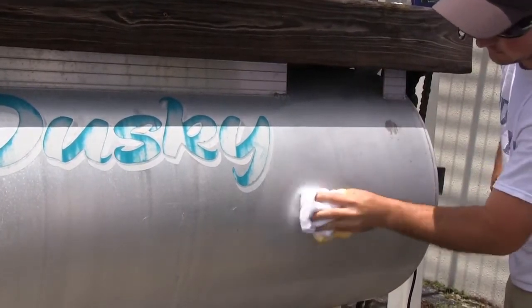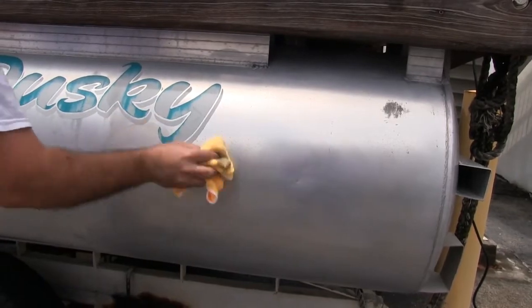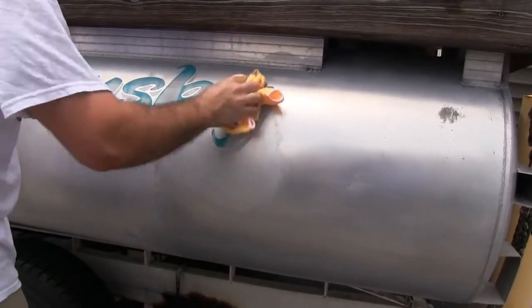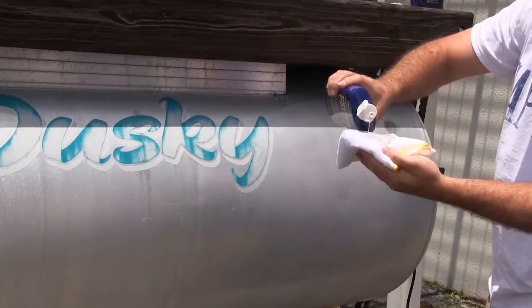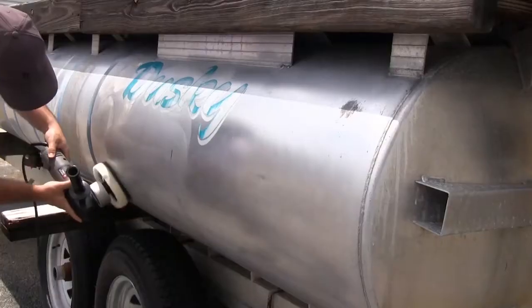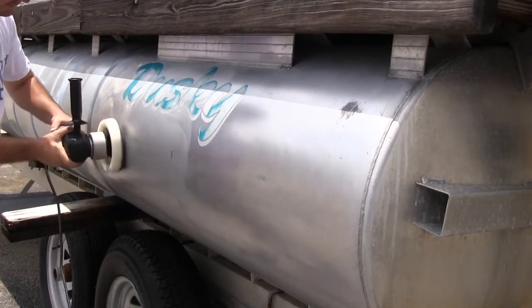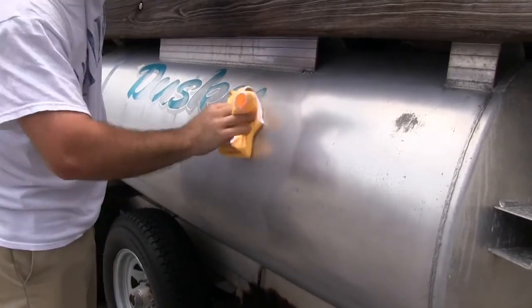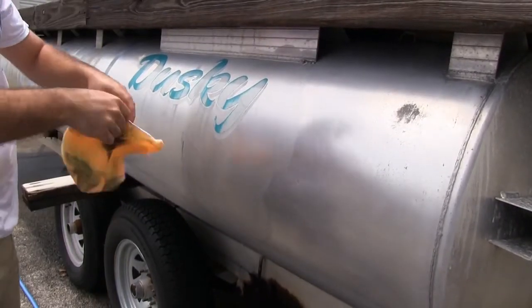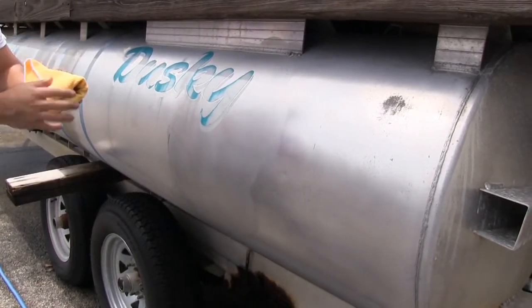Apply evenly with a clean, dry cloth, working in small areas in a circular, overlapping motion to ensure uniform coverage. Rub it in well. The polish works while wet, so reapply to the cloth as needed. Starbright Aluminum Polish may be applied by hand or with a buffer. Discoloration on the cloth indicates oxidation is being removed. Replace the cloth as often as needed to avoid rubbing oxidation back onto the clean surface.